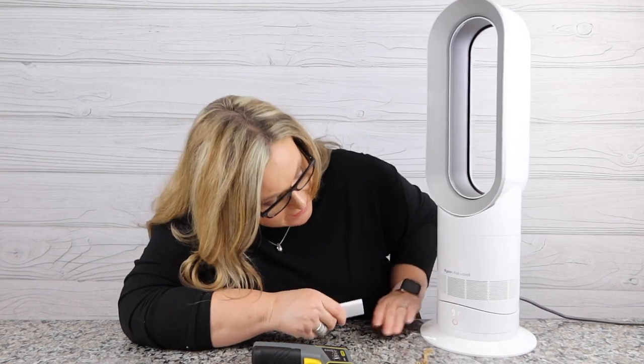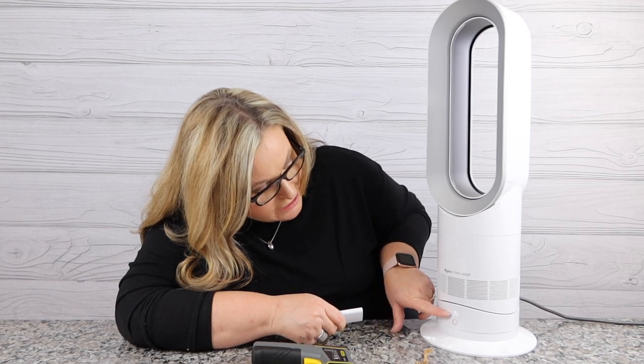On your remote you have a timer, so you can set this to go off — 15, 30, 45 minutes, or an hour. So you have a timer.